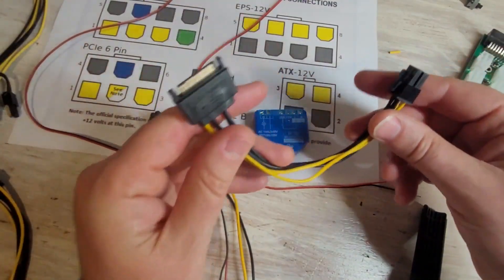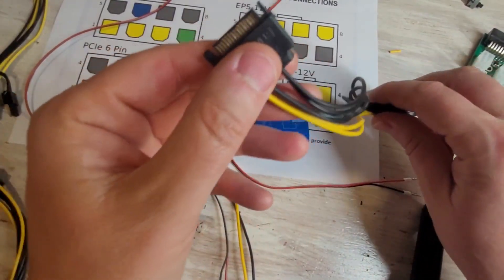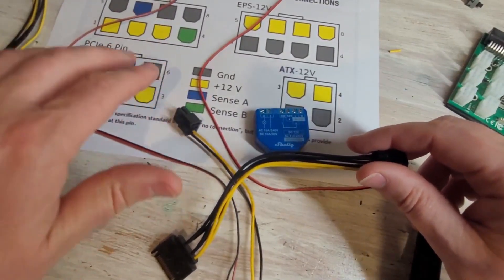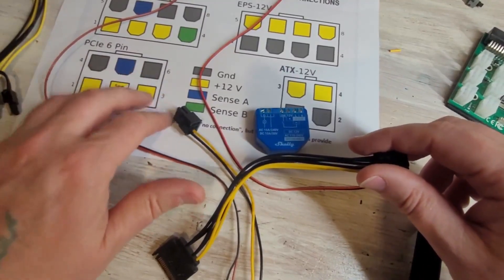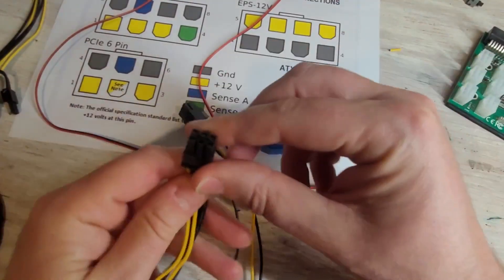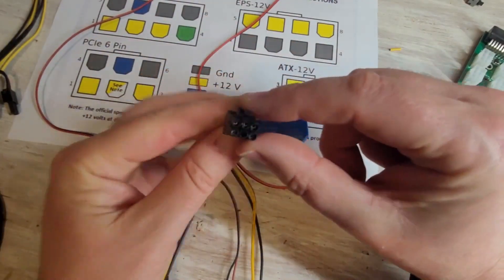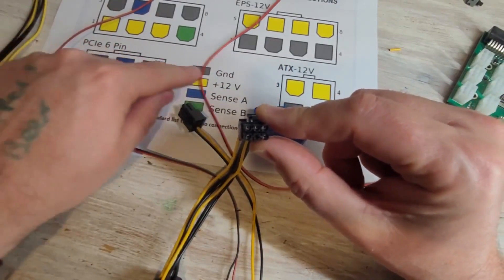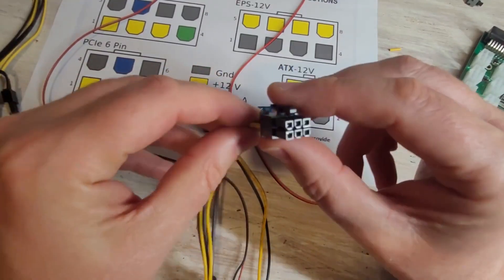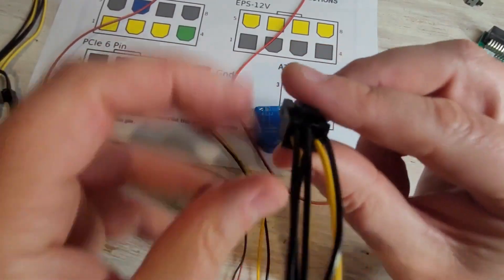We'll use one of these SATA power connectors. The end you want to keep is the six pin end — we're getting rid of the SATA connector end. It's really important to reference the wiring diagram. If you look at the diagram, you'll see the top little connector. Orientate it so you've got the black wire on top — that's the ground — and the yellow on the bottom, which is the 12 volt. Those are the two wires you need.